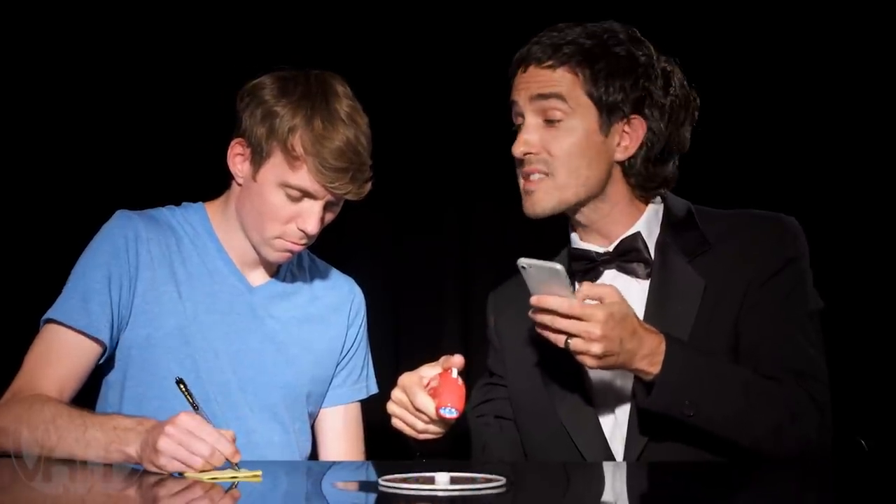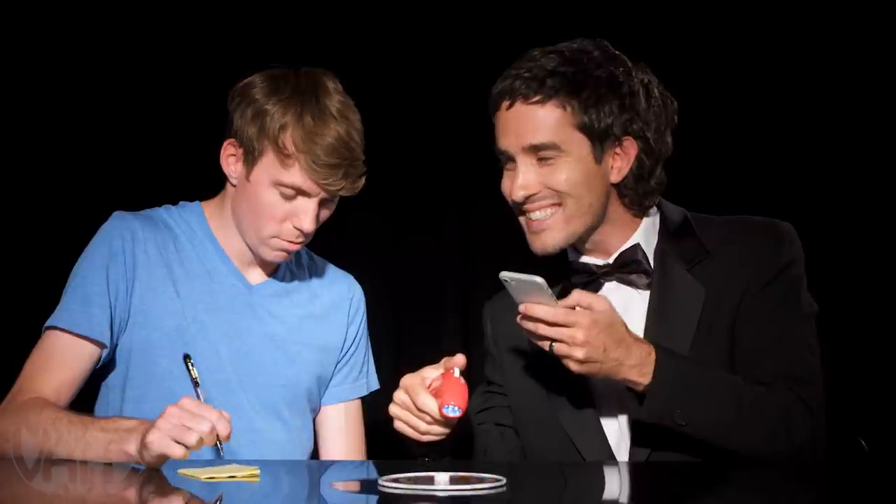Yes, you're getting very sleepy. Good, good. Now write down your bank account and routing number, please. And what was the name of your first pet? MC Hamster. Good, good.